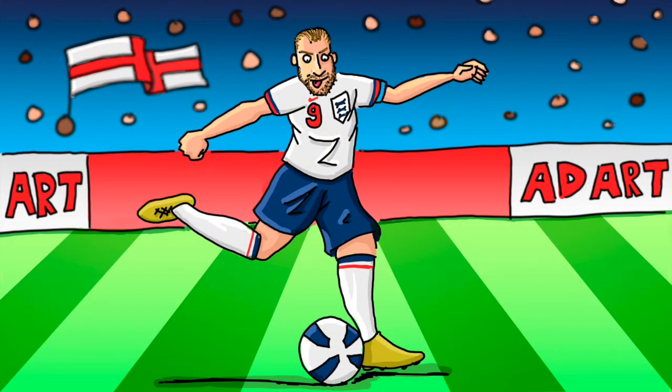Welcome back to Ad Art. Today's Ad Art is for a lad called Charlie. Charlie's mum got in contact with me and told me that he's a massive fan of England captain Harry Kane. So that's who we're going to draw today.